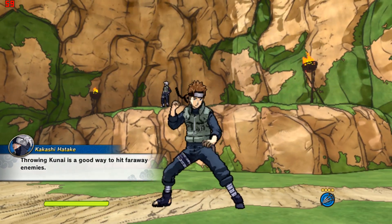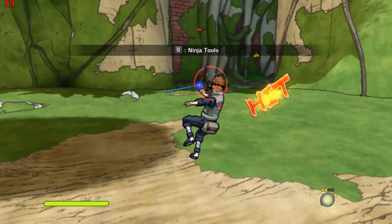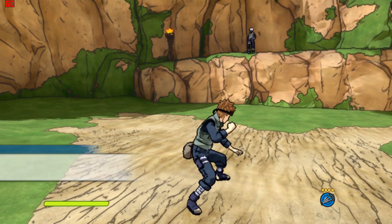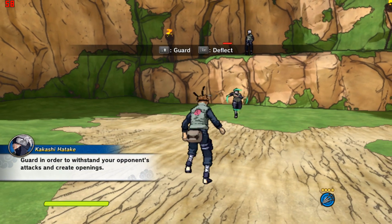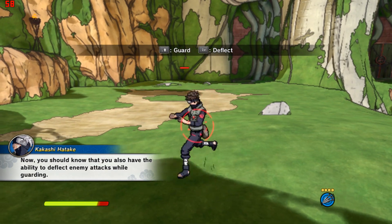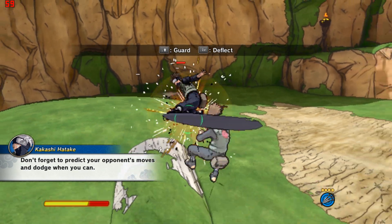Throwing kunai is a good way to hit far away enemies. You'll need to protect your body when your enemy attacks — do this by guarding. Guard in order to withstand your opponent's attacks and create openings. You should know that you also have the ability to deflect enemy attacks while guarding. Don't forget to predict your opponent's moves and dodge when you can.